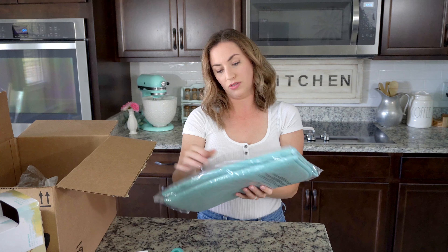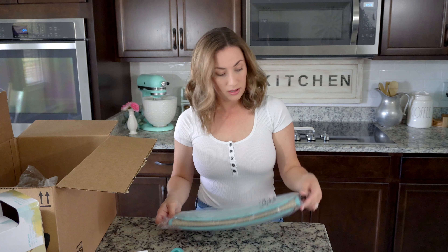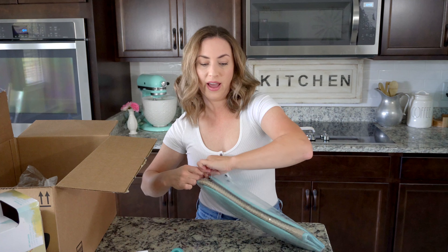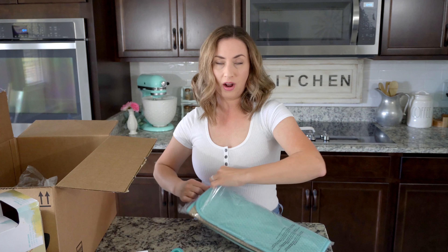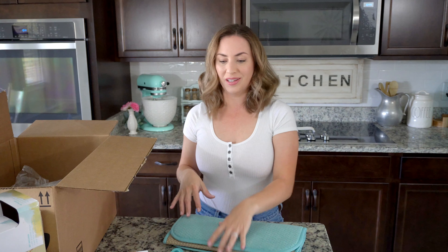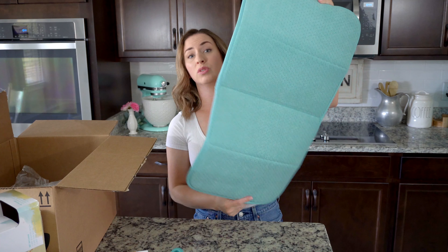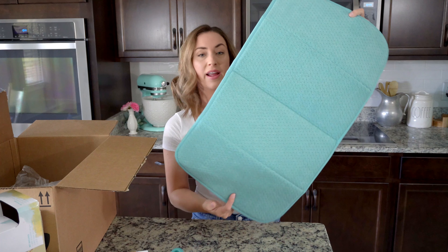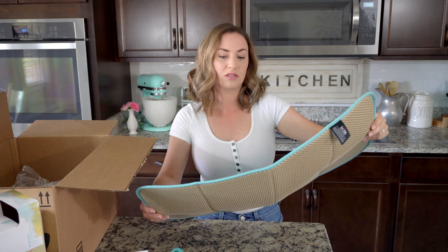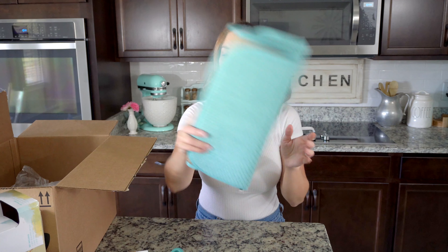I got this mat — it's a drying mat in the color Rainfall by All-Plaid. I have a lot of Swell bottles and things that I often have to wash by hand, and I hate using paper towels to dry them on because that's wasteful. So I figured if I have a drying mat — this one is a really good size — I can just lay them on top and reuse it, wash it when I need to.